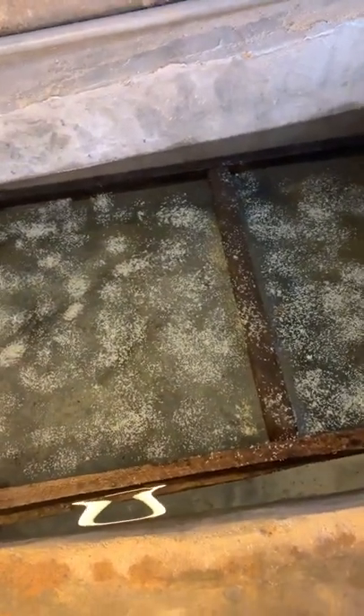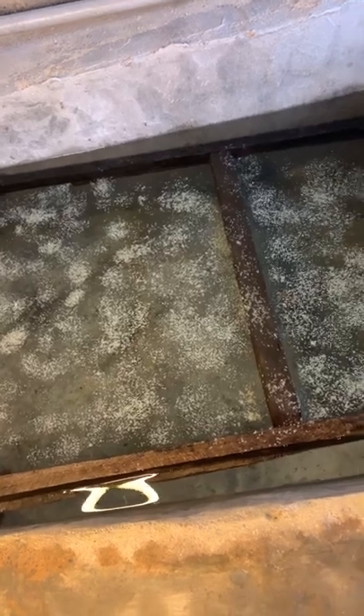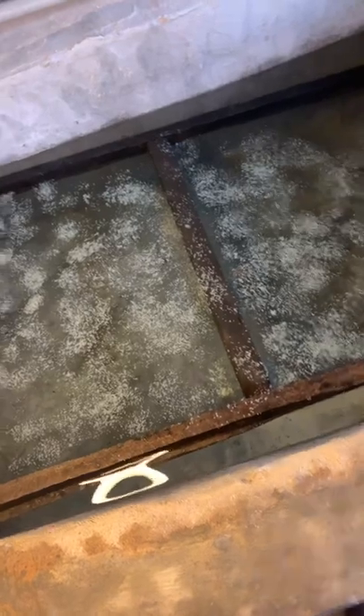The fry have already hatched and dropped over the nets. When I remove this net I'll try to show you — they are very tiny, like ants. This is 48 hours. The reason for removing the cacabam is that if you leave it here, the dead eggs will cause pollution to this hatchery pond and all the fry will die. So it's important to remove the cacabam along with all the dead eggs still stuck on it.